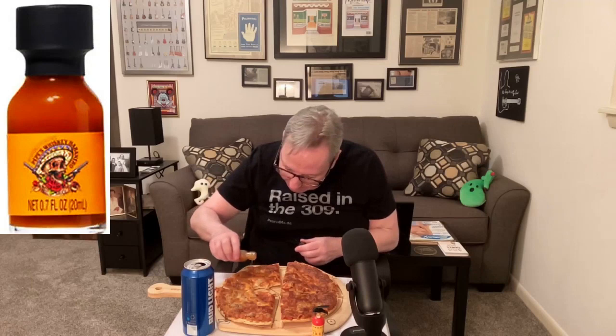Speaking of spicy, I'm gonna put the hot sauce on this slice. Wow, a lot came pouring out. Let's see if this burns my mouth off — Pepe's Whiskey Habanero. I think I hit a spot I didn't pour any on. There's a lot of heat, but I like the flavor on the pizza. It's funny — it's a lot different than when I just put it on my finger. There's heat but it's not crazy hot, and it really adds to the pizza's flavor.